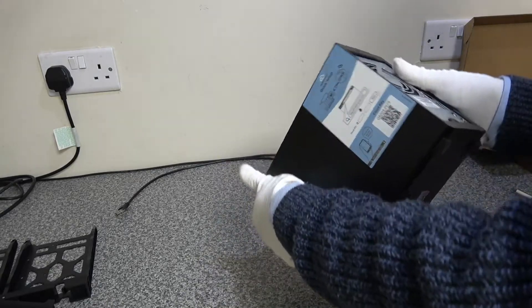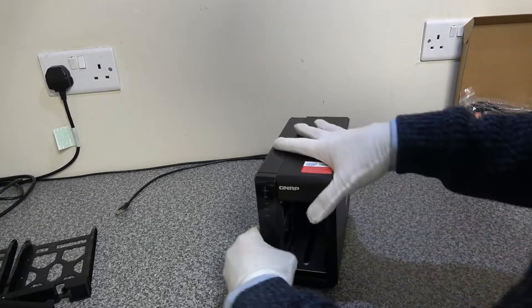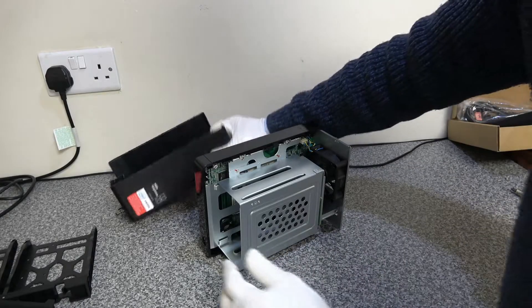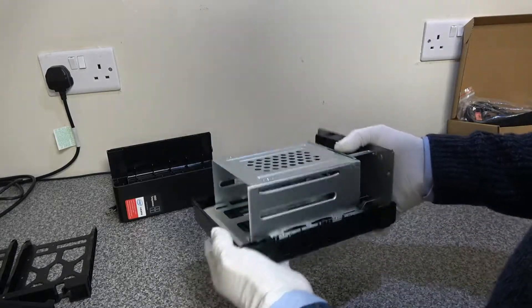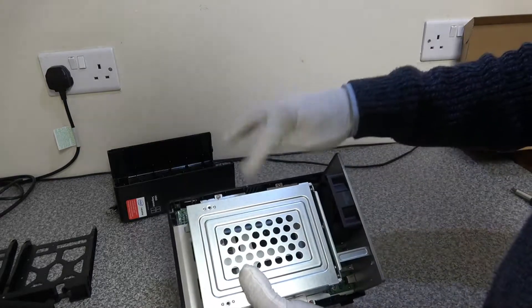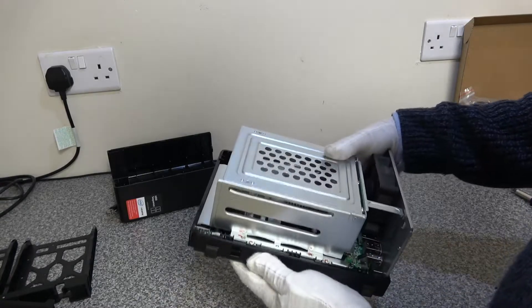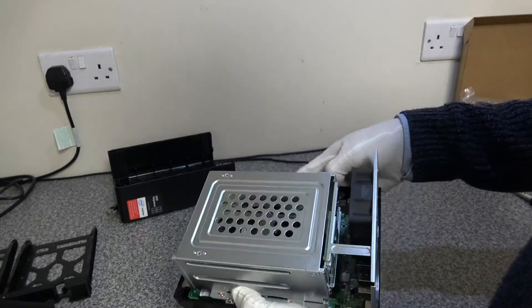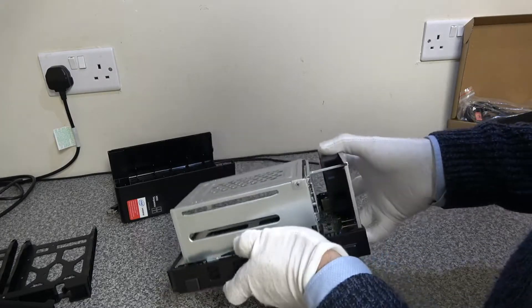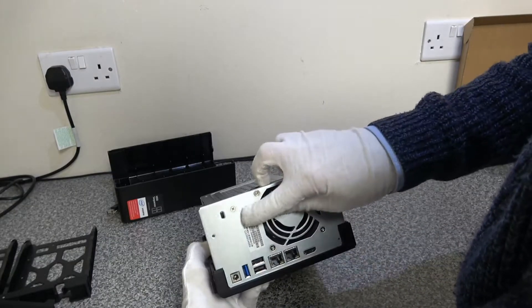Put the two screws to one side so they don't get lost. The side panel pushes back and lifts off. The memory modules — you get one in the front and the upgraded slot is underneath at the back, which is a bit of a pain. We need to remove the drive cage to get to it.